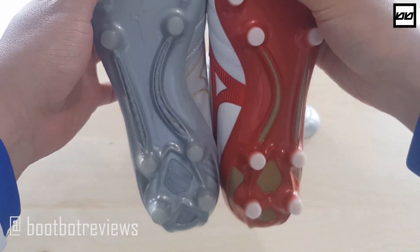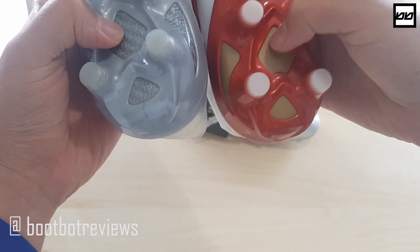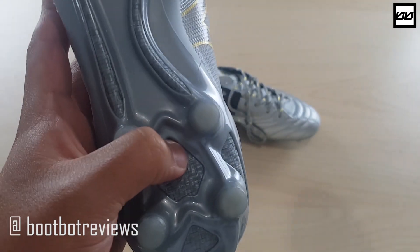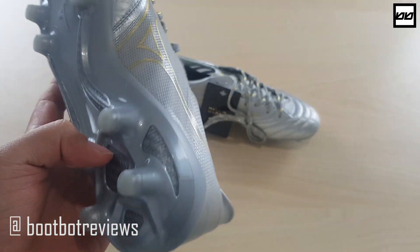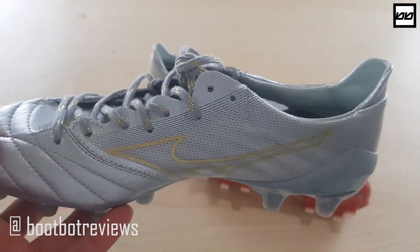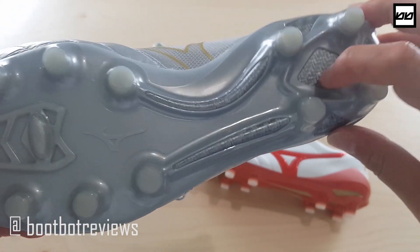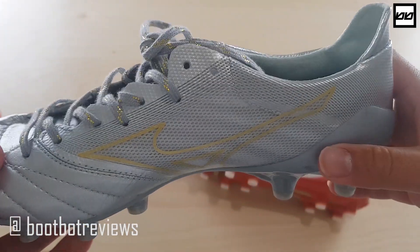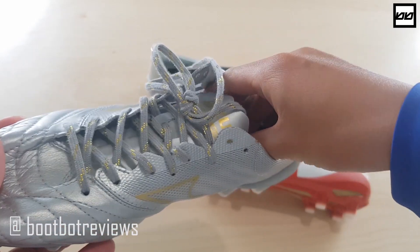The soleplate and stud pattern is, as far as I can see, exactly the same, except this little cutout part here. That looks like carbon fiber, but I'm not sure it is — whatever material they've used, it's different and probably to make them lighter. I'm not sure if it is or isn't carbon fiber. I believe the weight difference is really, really minimal between the two boots.